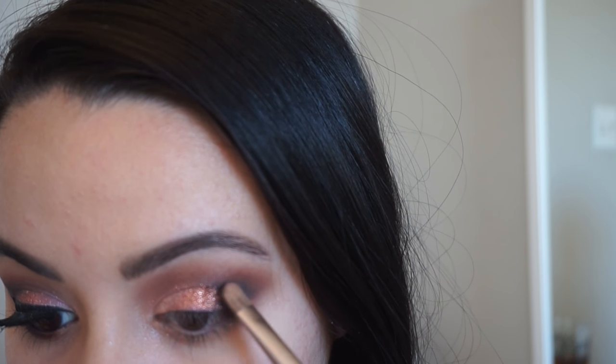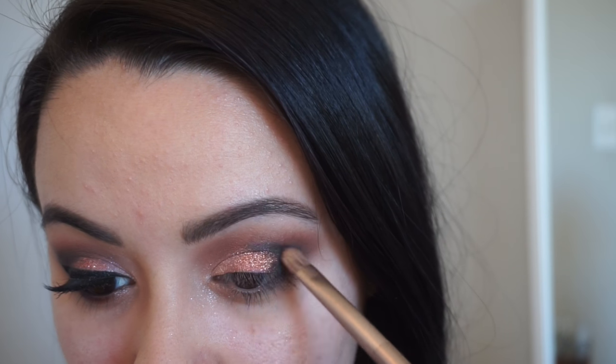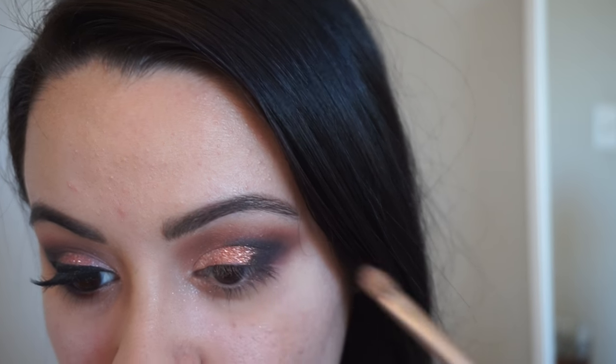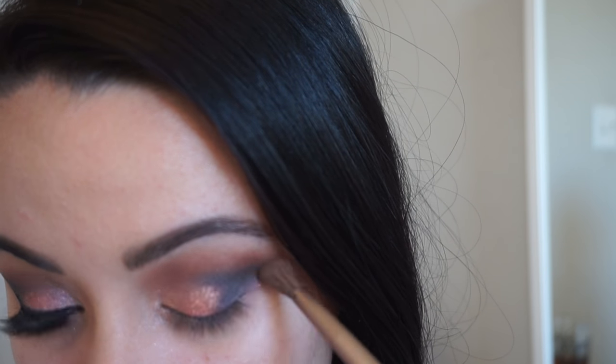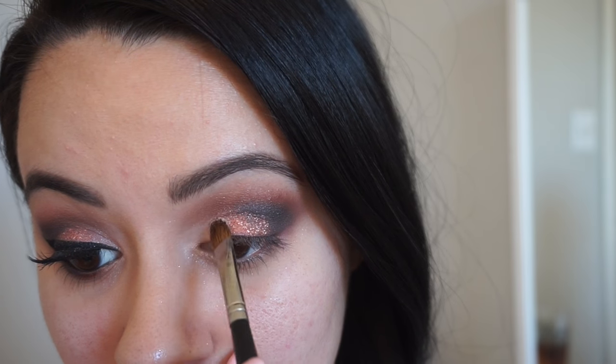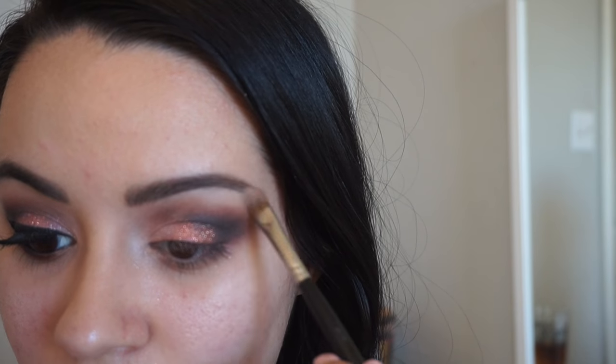Now we're going in with 'Black Heart' from the Naked 3 palette — I hope no one has a black heart on Valentine's Day or ever! We're just gonna pop that on the outer corner. Then I'm going back in with that Summer Honey pressed pigment and brightening up the inner corner and the brow bone.